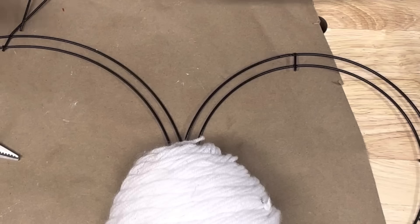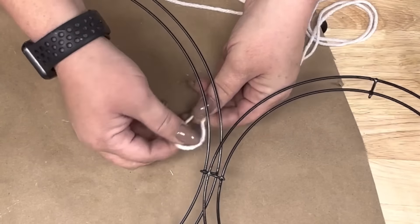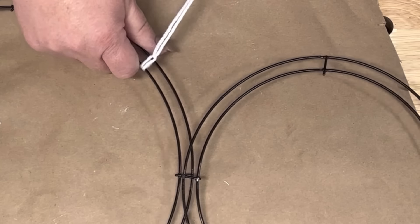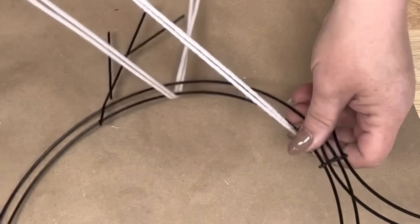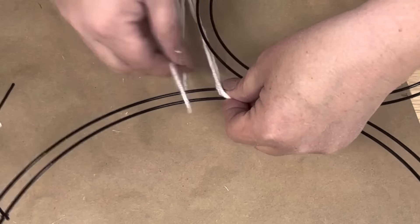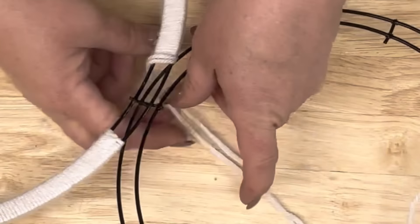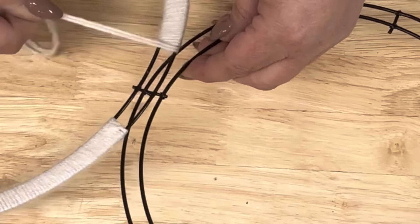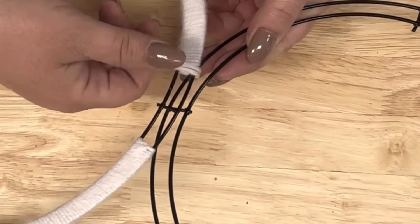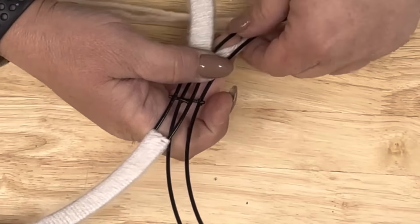I got one of those little snowman wreath frames from Dollar Tree and I didn't want to wrap it with all this white yarn. So I tried this - it's so much easier. I cut a piece, folded it in half, did the lark's head knot, and I'm wrapping it by twos. I got really fancy and wrapped it by eights but it was just way too much and looked a bit thicker.